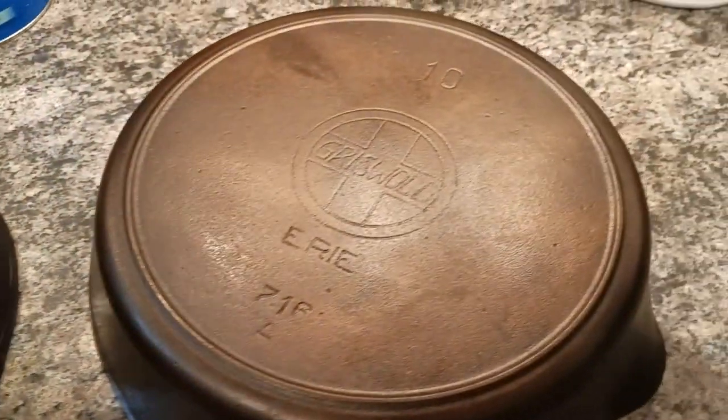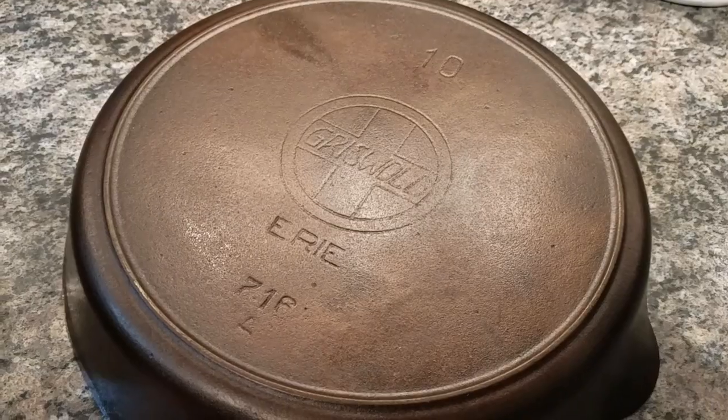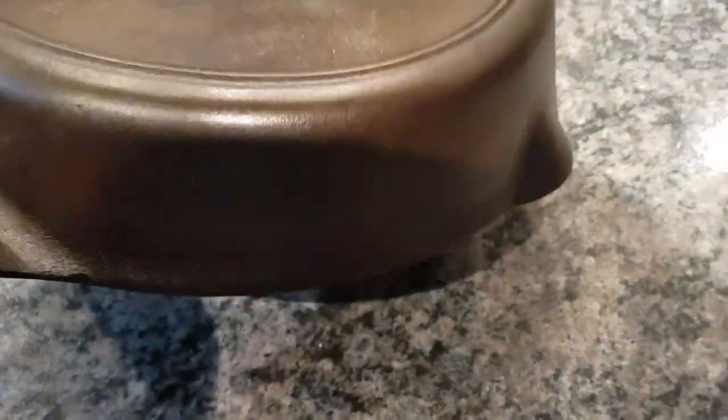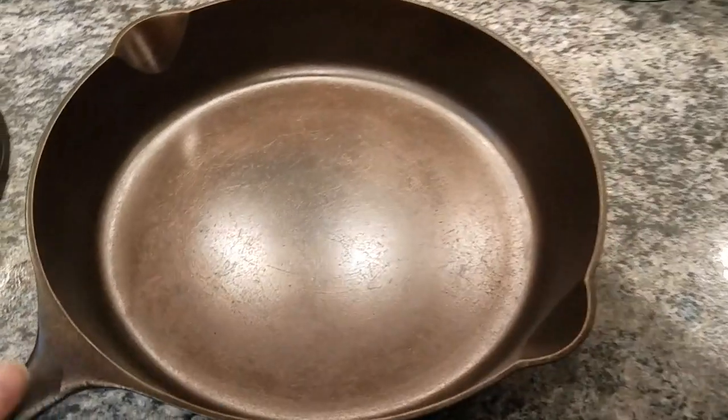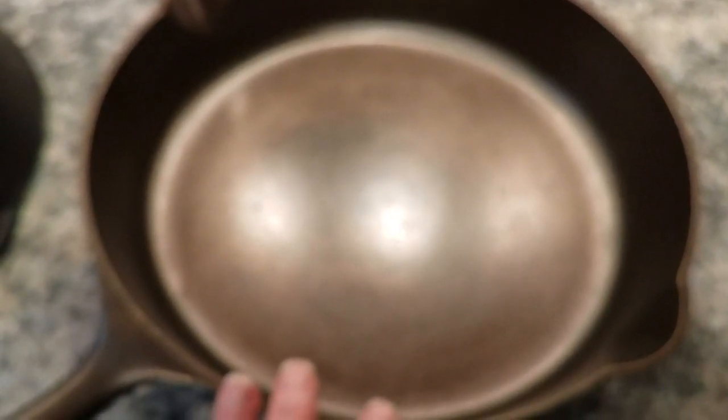The ones you don't want to wire wheel are collectible cast iron. This one is a large slant logo Griswold from Erie — it's a number 10 — and I never wire wheeled it. Collectors like to see the utensil marks on the skillet. From a distance you can't really see them, but on close inspection they're there. It's comparable to stripping antique furniture — antiques hold their value better if they're just maintained, not refinished.